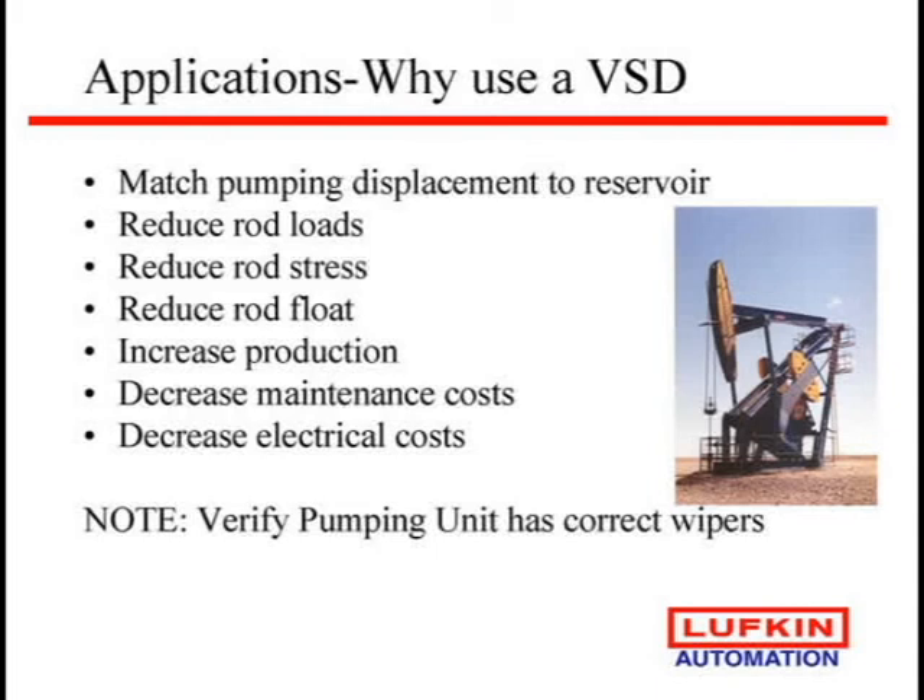One thing you need to note is that most pumping units have a gravity-fed gearbox. The oil on the gear is fed to the next gear with gravity. If you run it very slow, the oil may fall off that gear before it gets to the next one. They have things called wipers in the gearbox that scrape the side of the gear to help move the oil. So if you go to a variable speed drive, check your gearbox — gearboxes are about 60-65% the cost of a pumping unit, and you don't want to burn one up.